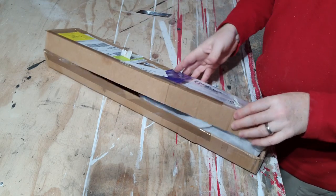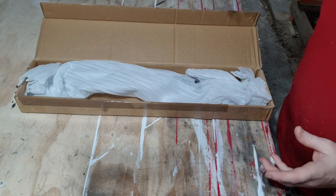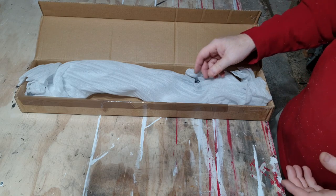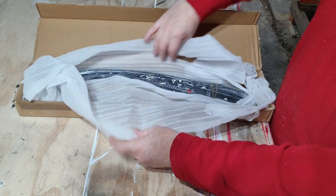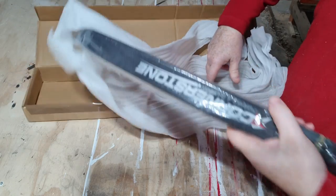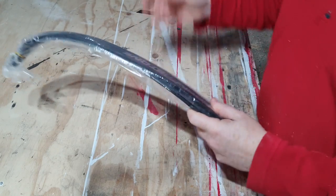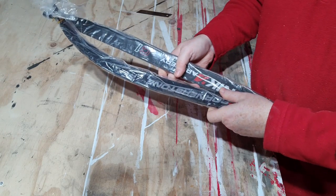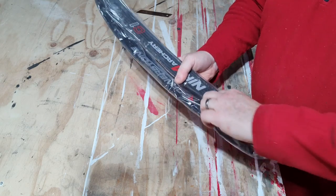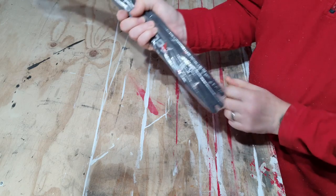So here we have the box - open her up. As I said, these were the cheap limbs, so I don't expect anything but the limbs in here - no limb sleeves or anything. Nice packing, and the limbs come in their own plastic sleeves. At first sight, they look pretty good, actually. Let's take these off.